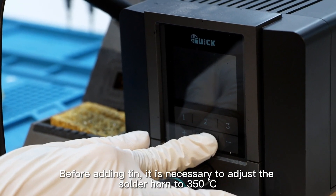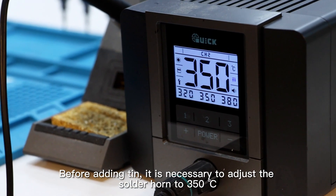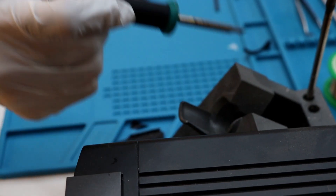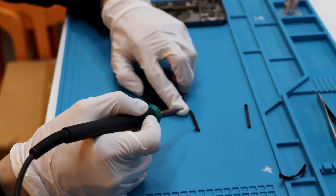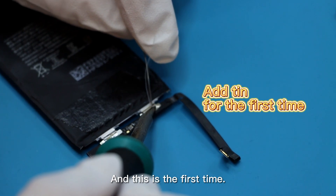Before adding tin, it is necessary to adjust the solder horn to 350 degrees Celsius. Now we need to add tin. The entire process requires three times of tin addition, and this is the first time.